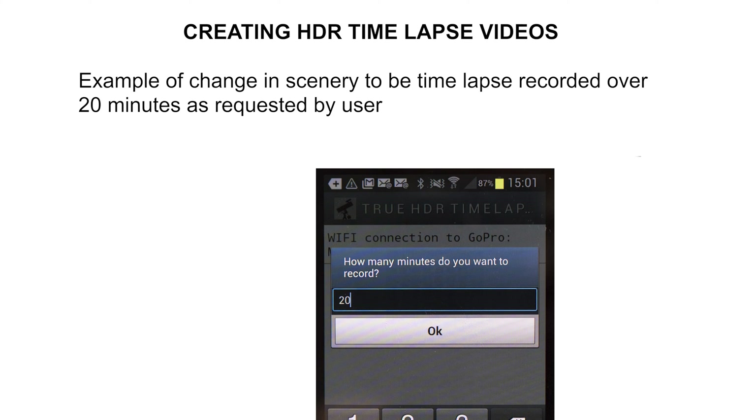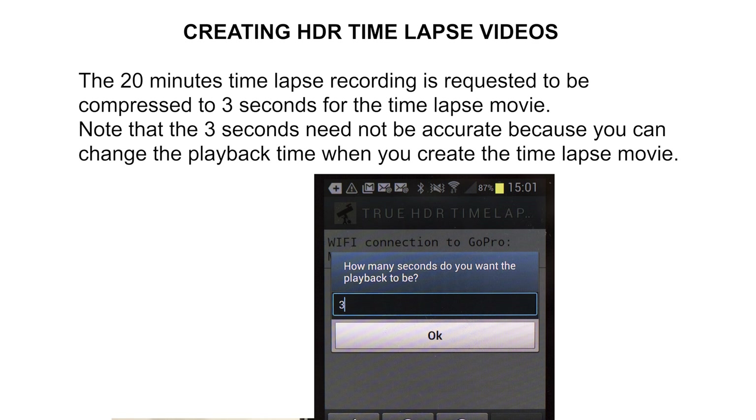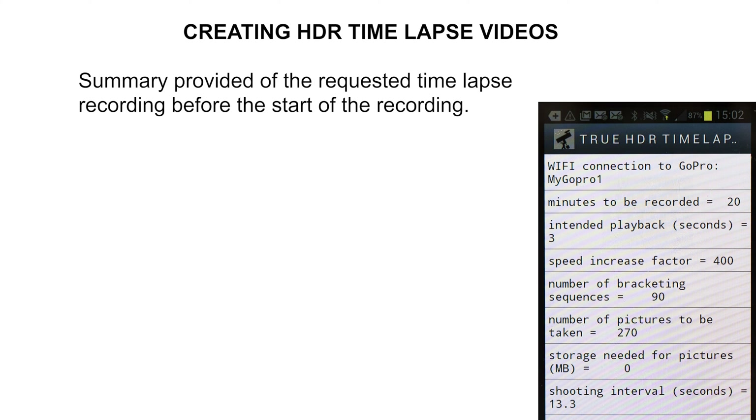We can now enter the number of minutes we want to record the scene — in this case, 20 minutes — so we tap OK. Next we enter how many seconds we want the HDR timelapse video playback to be — in this case, 3 seconds — so our 20-minute scene recording will be compressed to 3 seconds. The BASIC program then calculates a summary: the speed increase factor will be 400, the number of bracketed sequences will be 90, involving 3 times as many individual shots — namely 270 images.